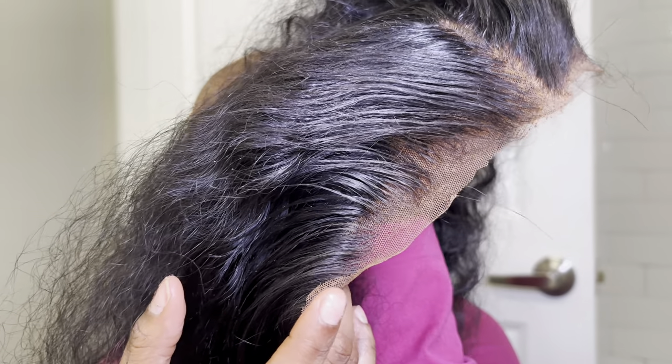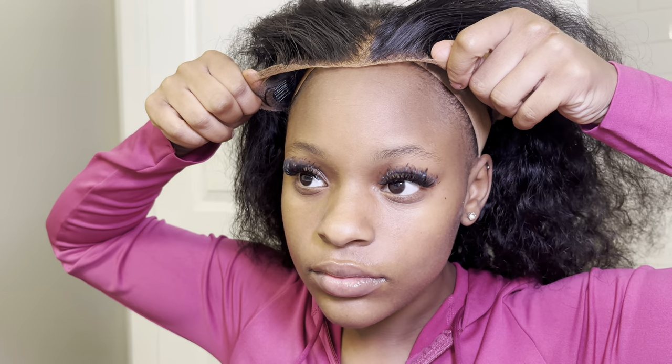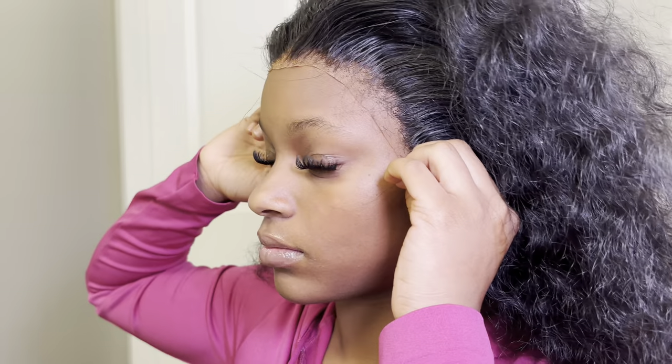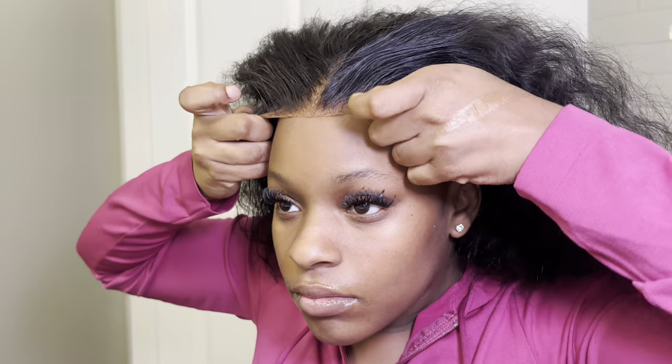Then I remeasured it on top of my head and I bring the wig all the way down my forehead. I'm going to be creating my own hairline, so you'll see what I mean in a second. Just make sure you bring that wig far down enough so that you have enough lace to cut off.